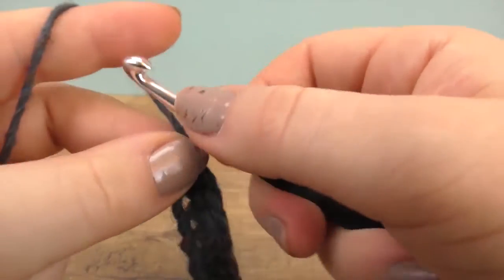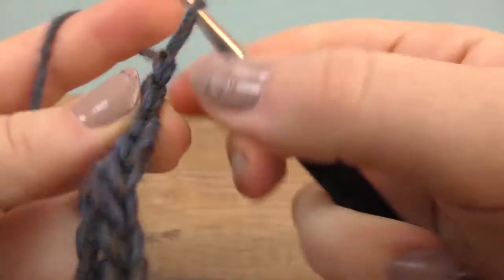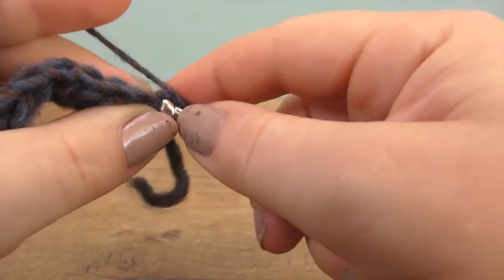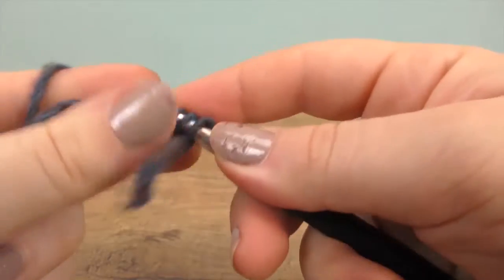Now that you're at the end of the row, again do a chain for the height and take the yarn over the needle and do the same thing — half treble crochets.